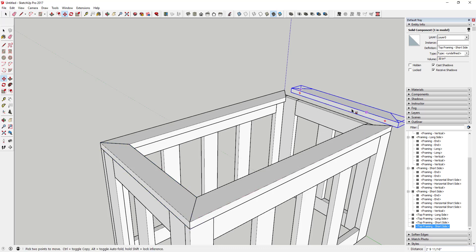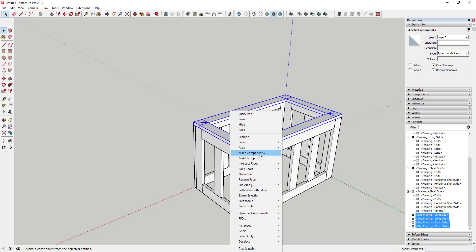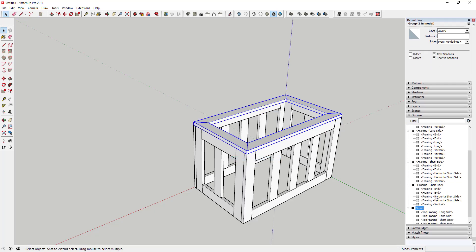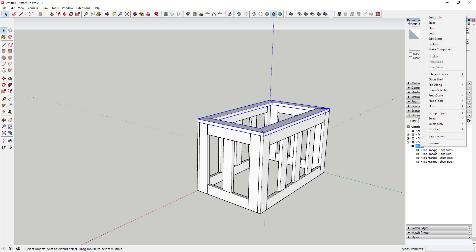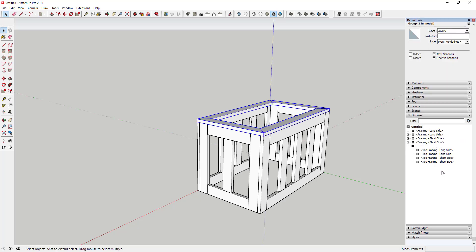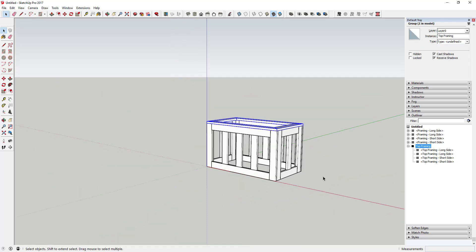Make a copy with the move tool and flip it to negative one using the scale tool, or right-click and select Flip Along Axis. Then draw the short side piece using inferencing along the axis. Push-pull it down and erase the extra geometry. Triple-click, right-click to make it a component — 'Top Framing Short Side'. Make a copy and flip it, move it in place. Then select all four pieces, right-click, and make them a group called 'Top Framing'.